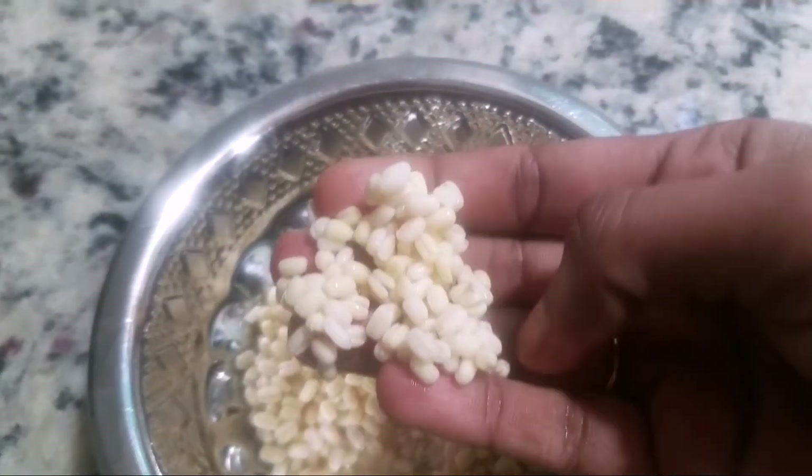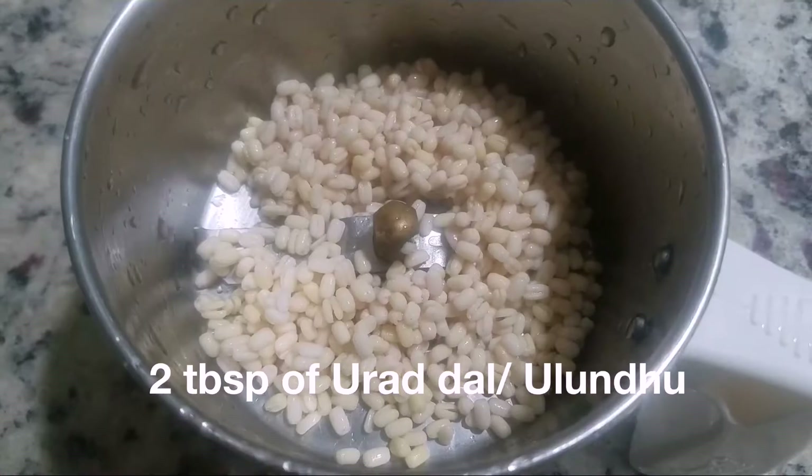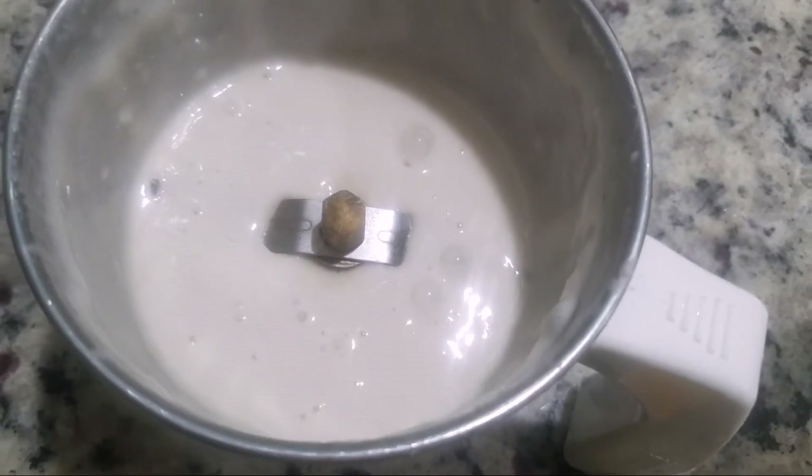Wash and soak 2 tablespoons of urad dal (ulundu) for 2 hours. Drain the water and grind it into a fine paste by adding water little by little. Keep it aside.